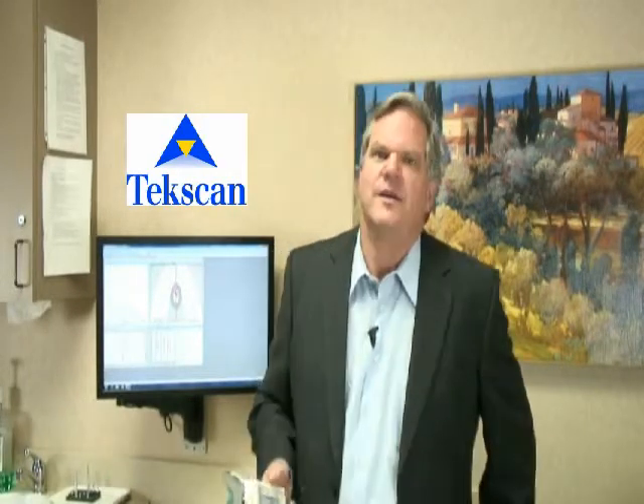I'm Dr. Brock Linn. Thank you for visiting our website today at Linn Dental Care. We're always proud of our technology that we've implemented. Today we're going to talk about TechScan. TechScan is a computerized way to measure somebody's bite force and the timing of the bite force. It gives us a computer printout of these factors.